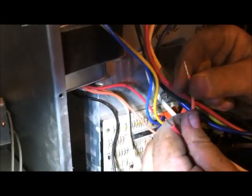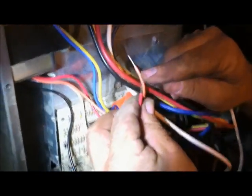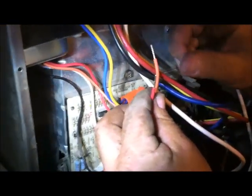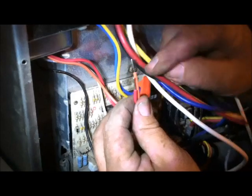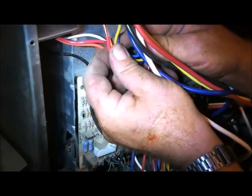We've got two wires left over. These wires will actually have voltage coming out of the transformer, so if they touch any metal you'll trip a breaker or blow a fuse. What we have to do is secure these with a little bit of black tape to make sure they don't touch each other and don't touch any metal. I'm also going to put a zip tie on there so they don't go anywhere.